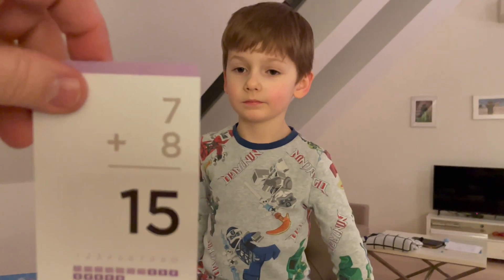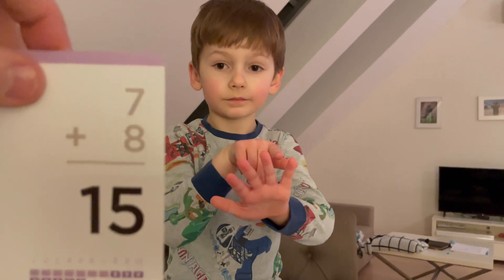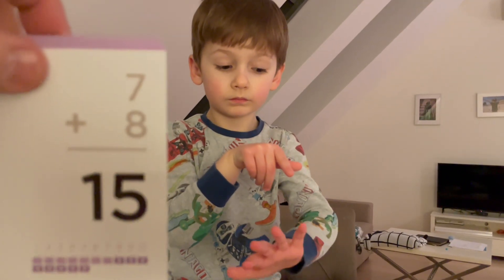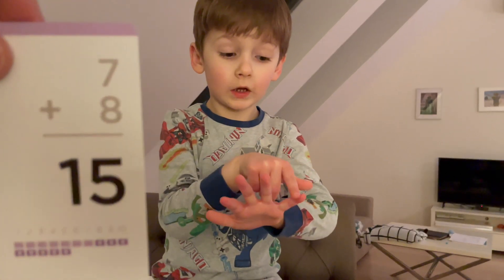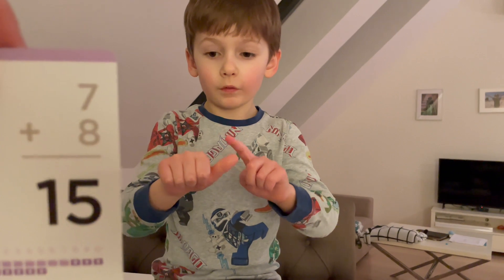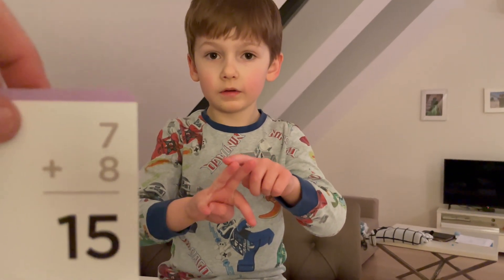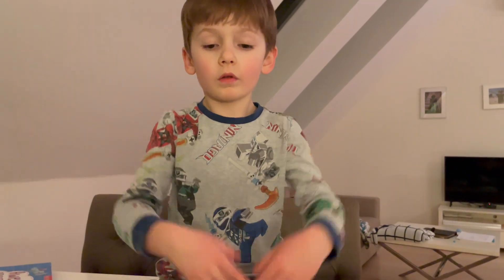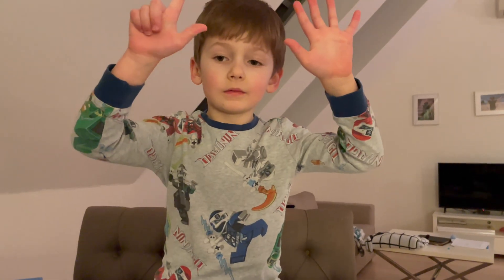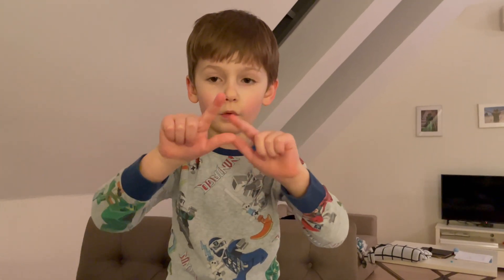Seven plus eight. What do you do? How do you — take seven and count on eight more. Don't you count eight? Take eight and do the lower number, right? Nine, ten, eleven, twelve, thirteen, fourteen, fifteen, sixteen, seventeen. I think you had too many fingers. Seven fingers — now count again. Nine, ten, eleven, twelve, fifteen, fourteen, fifteen.